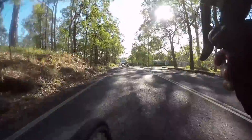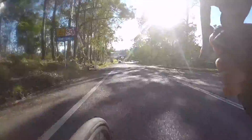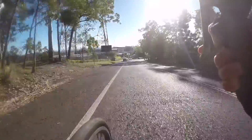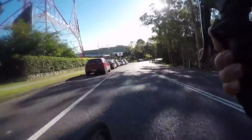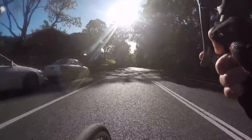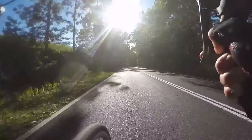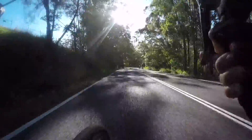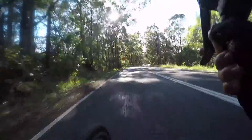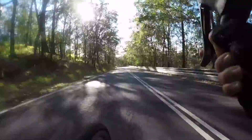Coming down here I'm in the drops, changing down into probably the hardest gear, one finger on each brake. Look way ahead — that's important, you've got to look way ahead. So this first corner you can actually hit brakeless. I just dabbed the brakes because I thought I felt there was a car coming up.